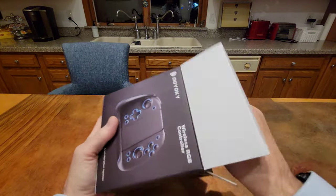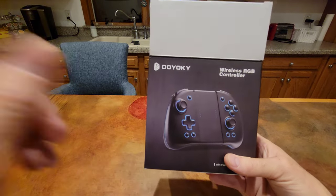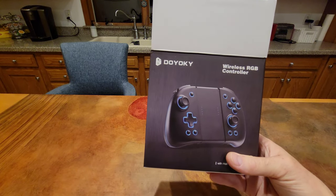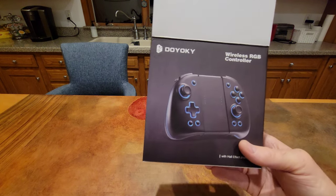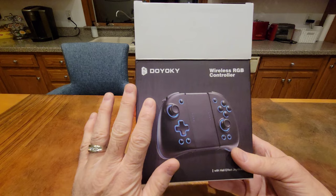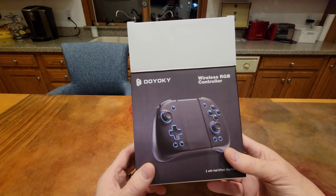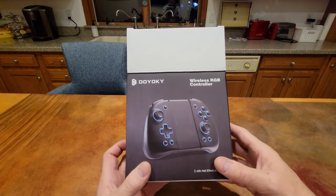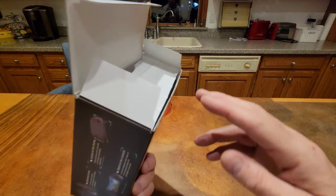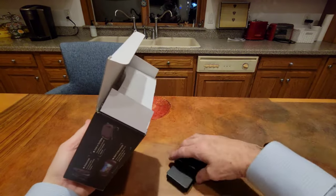I ordered these directly from the Dooyaki website. A couple of things: it only took five days to come — they do come from China, but just five days from the day I ordered to the day I received it. I also got a tracking number, and it was like an AliExpress tracking number, which was a bit odd and kind of hard to track.